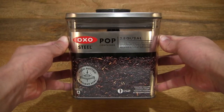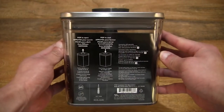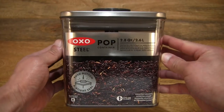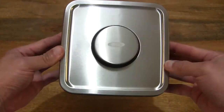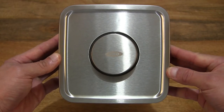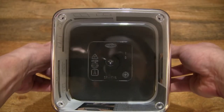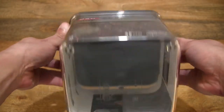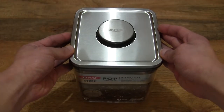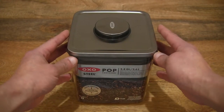This is an OXO Goodgrip Steel Pop Container, which is a food storage container. It has a 2.6 litre storage capacity or 2.8 quarts, and this is the Big Square Short design. Being the steel version, it does have a stainless steel push button airtight sealing design. Looking at the underside, you can see that it does have a clear plastic body which is BPA free as well as being dishwasher safe. And this design is stackable as well.